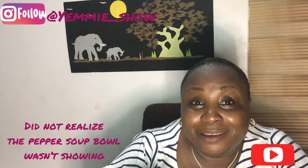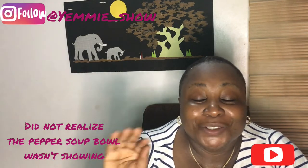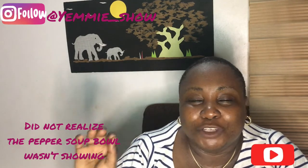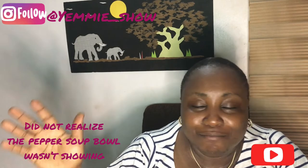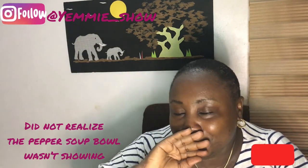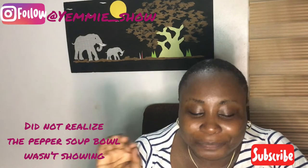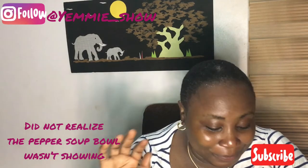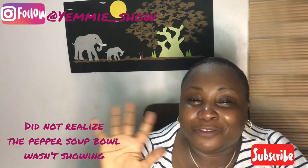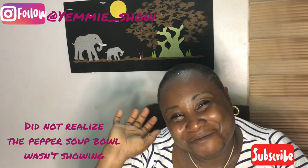If you love this video and this content, please give it a thumbs up and a like. Please subscribe to my channel — I would love to see you again in my next video. I'm digging into this! Thanks for watching, bye bye!